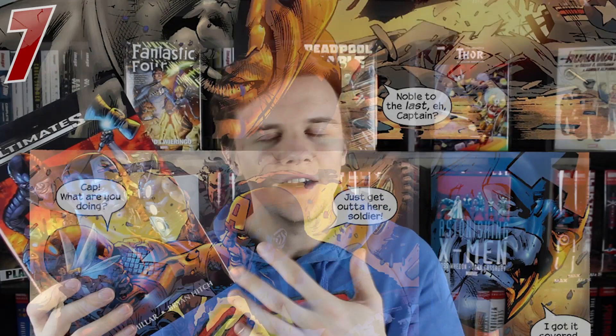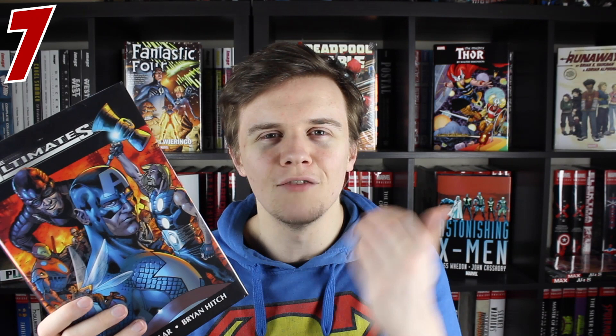I know that there was an Ultimates 3, but for me, all you need is this book. You've pretty much got all the Ultimates that you need right here. Number six, and I feel like this book would be much higher for other people, but for me, it's going to be Thor by Walter Simonson. This is a great Thor story and yes, I can see now why this was so influential on the character.